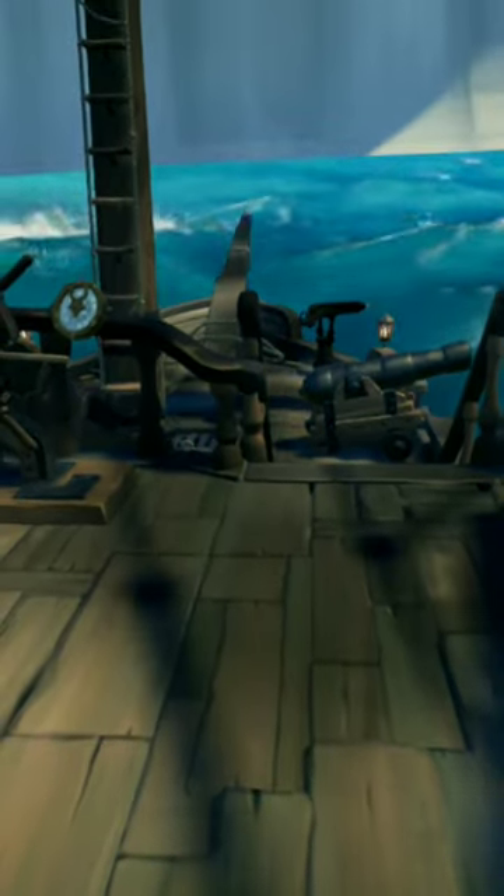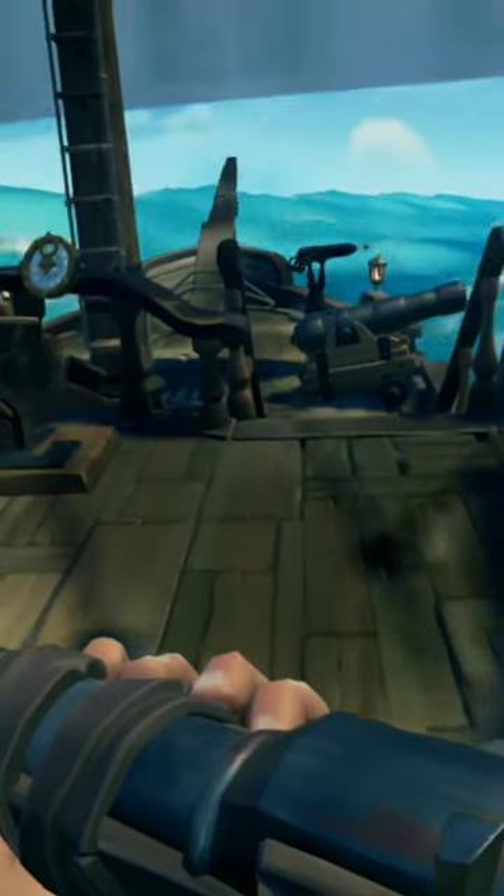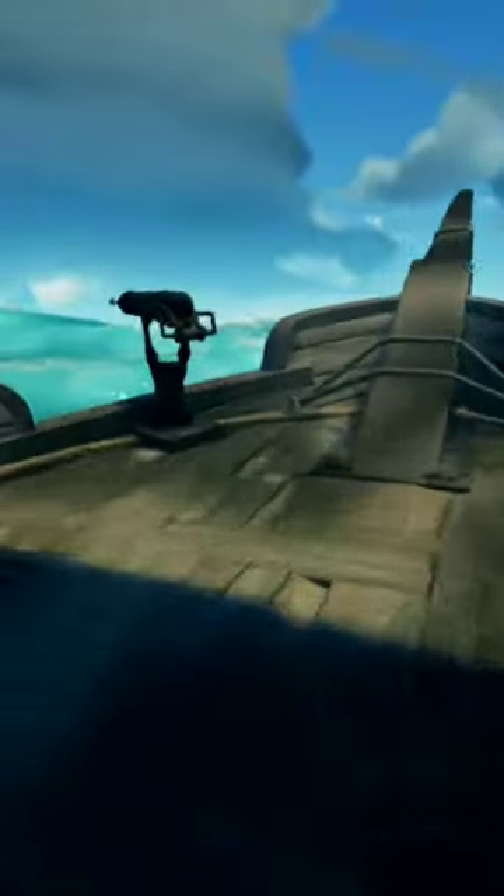Here is a Sea of Thieves tip that I bet none of you knew about. So you pull out your Blunderbuss or any weapon normally, and it pulls out that quickly. But if you pull it away, and if you're running, and you jump and pull it out — see how it pulls out a lot quicker?